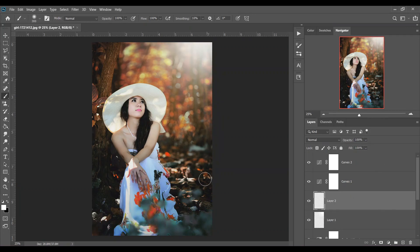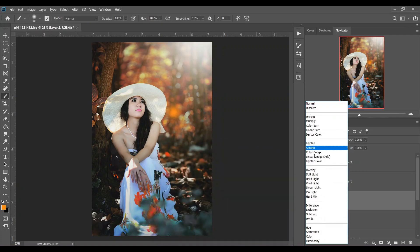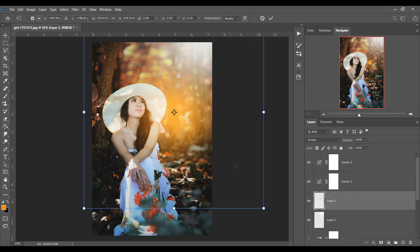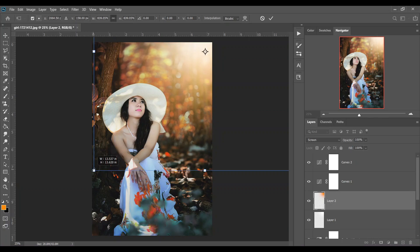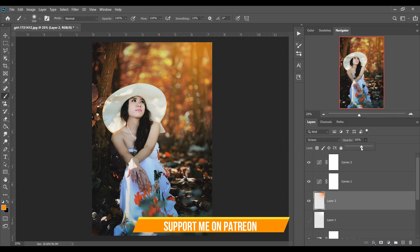Create another layer and pick an orange color. Click and change the blending mode to Screen. Press Ctrl+T and make it bigger. Let's see the before and after. Decrease the opacity more — I think this is good. This step is optional if you want to add this light effect.